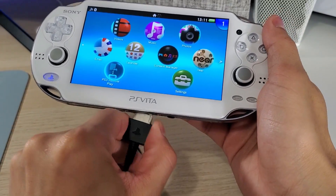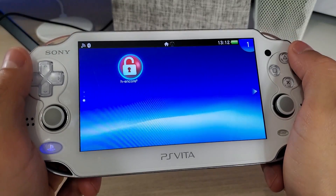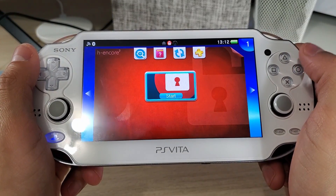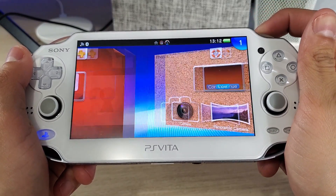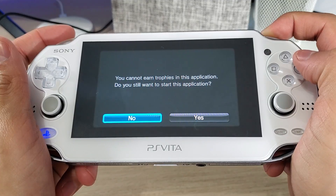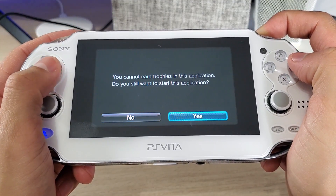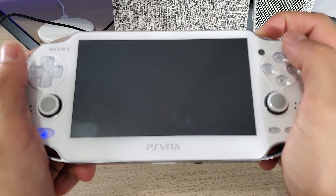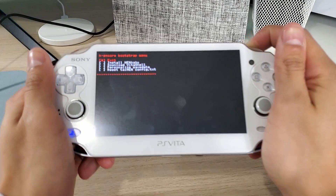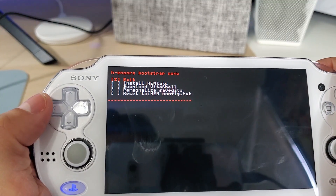Now we're going to launch H-Encore 2, but before you do, hold down the R button when you launch it, then press Start. It says you cannot earn trophies in this application — do you still want to start? Say yes. And there it is — it was successful! There's our bootstrap menu.